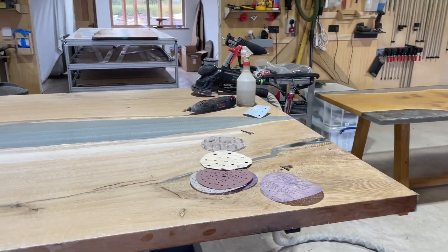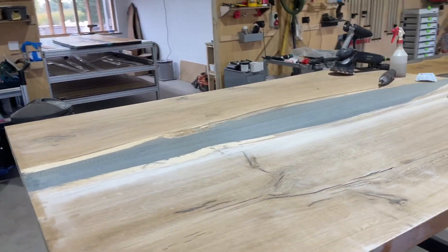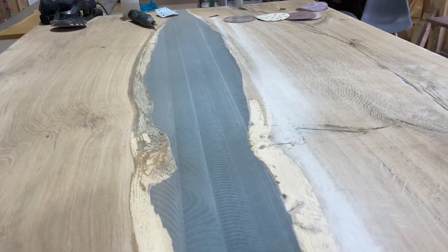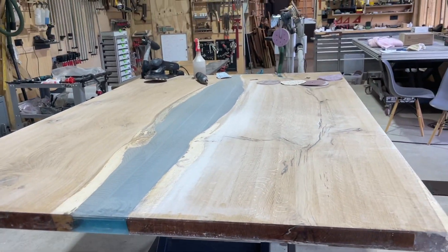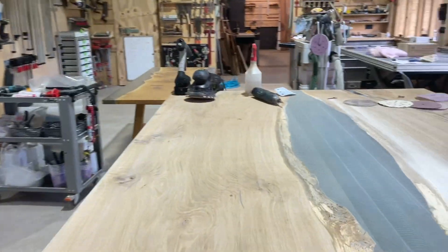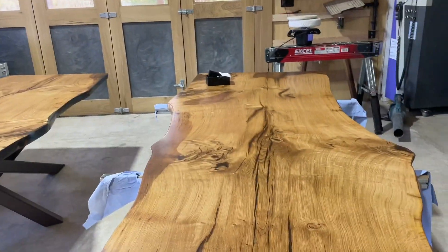We're shooting a video on Tuesday for R&J Machinery for their advertising, talking about my Altendorf saw as well, which is obviously where I bought it. This is a big beast of a table - we're going to start the polishing. It's too big to go through the wide belt sander, so it's been on the CNC, which has been a lifesaver.